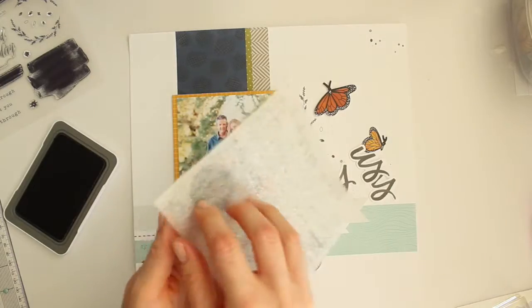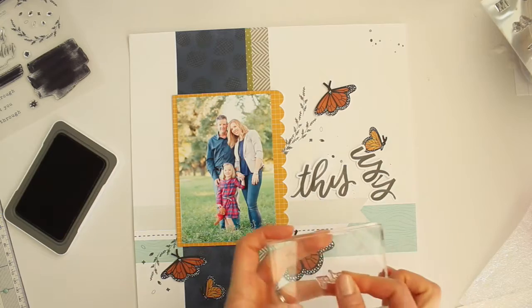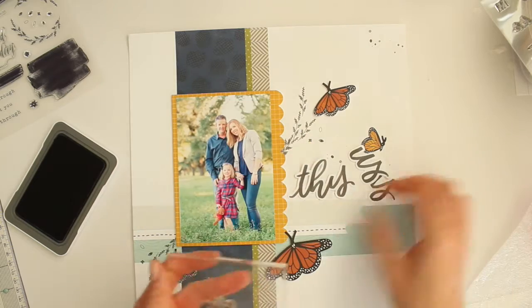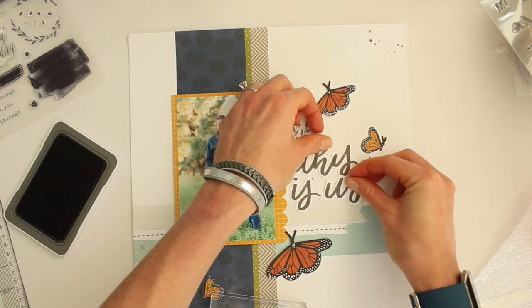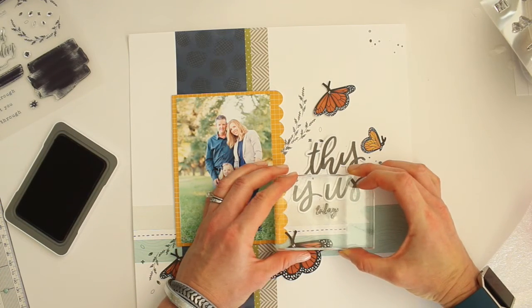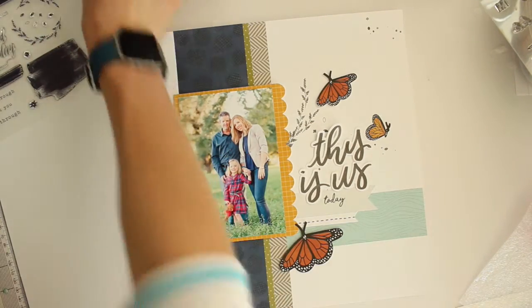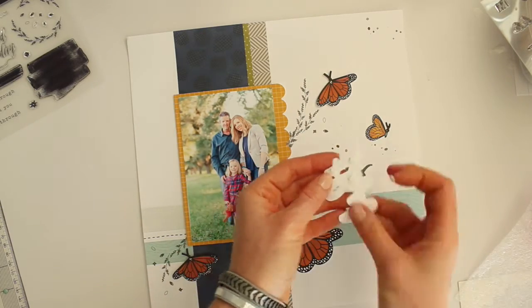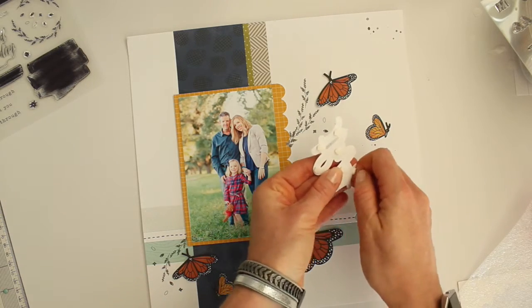Next I'm grabbing the Boutique Scrapbooking 'Day Today' stamp set and I'm going to stamp the word 'today' on the banner underneath where I'm placing my title. The title reads 'This Is Us' and then 'today,' and I'll add the date there. I love how that script font matches the 'This Is Us' title — they definitely look like they go together. I'm using mini dimensional dots to add my title to the page just above that banner.